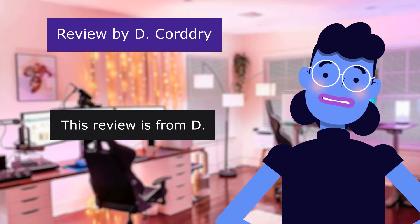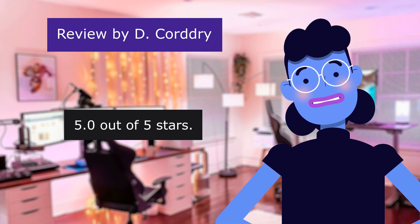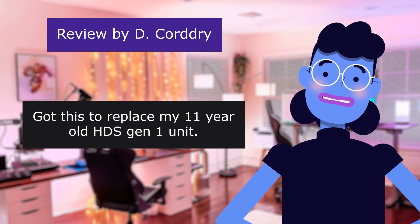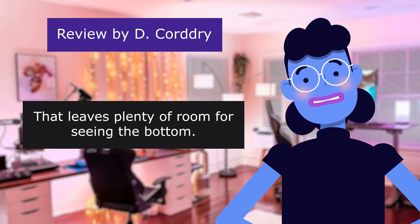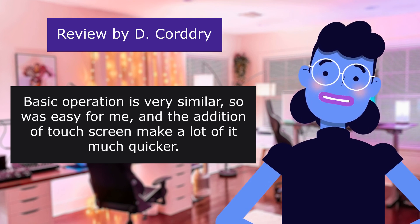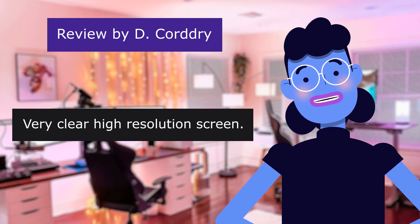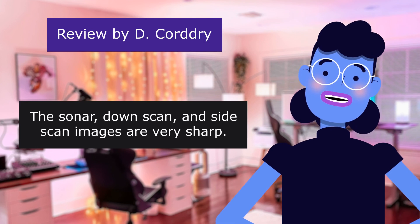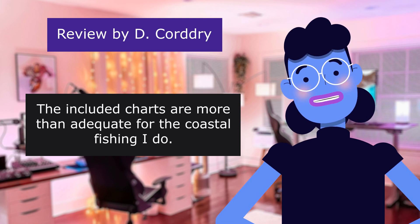This review is from D. Upped my fishing game. 5.0 out of 5 stars. Got this to replace my 11-year-old HDS Gen 1 unit — what a big difference! That leaves plenty of room for seeing the bottom. Happy with this upgrade. Basic operation is very similar, so it was easy for me, and the addition of a touchscreen makes a lot of it much quicker. Very clear, high-resolution screen. The sonar downscan and sidescan images are very sharp. The included charts are more than adequate for the coastal fishing I do.